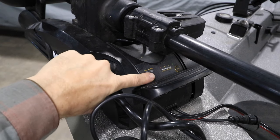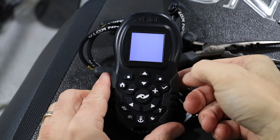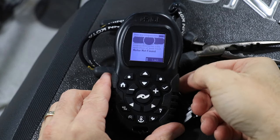Begin by turning the trolling motor power on. Then turn on the remote by pressing the checkmark button. Press the right soft key to clear the startup message.